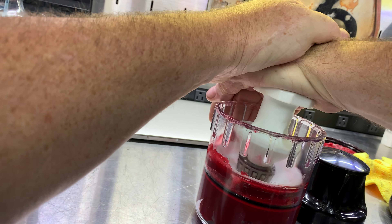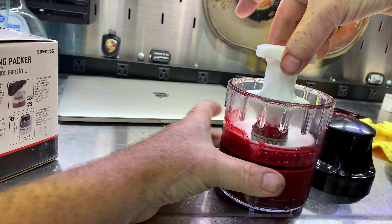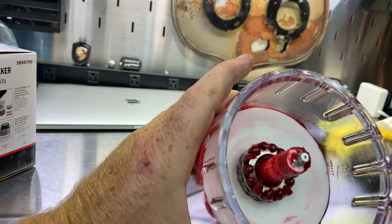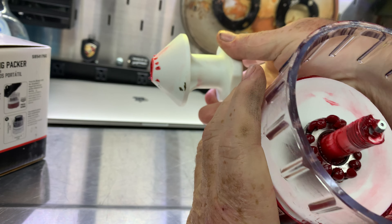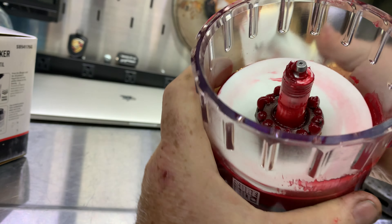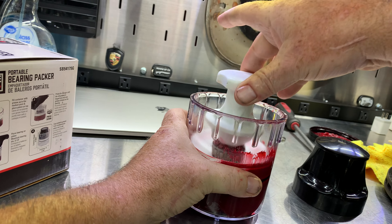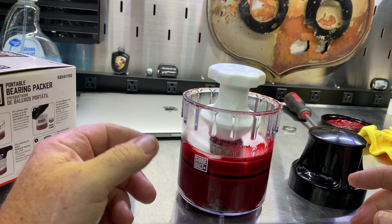And it works good — I just squeeze it like this. You can see the bearing is fully packed; the grease came up through all the rollers. And here's a cover to put on top so that way you can preserve the grease.